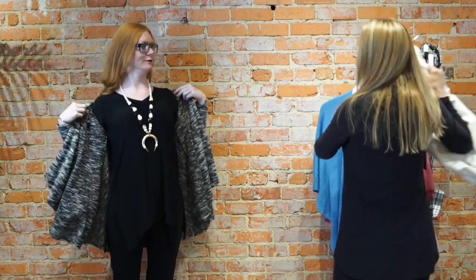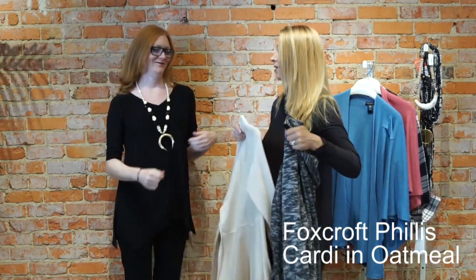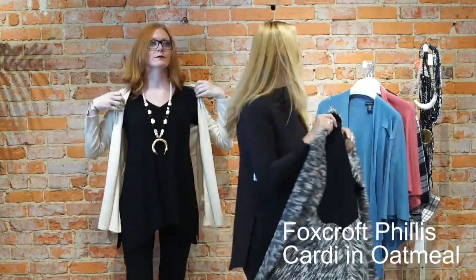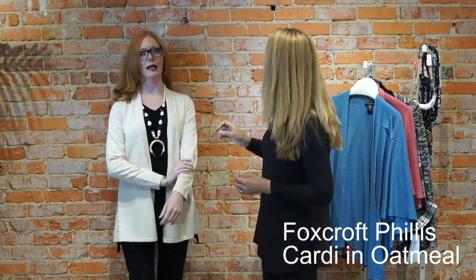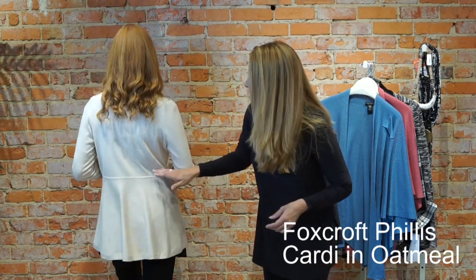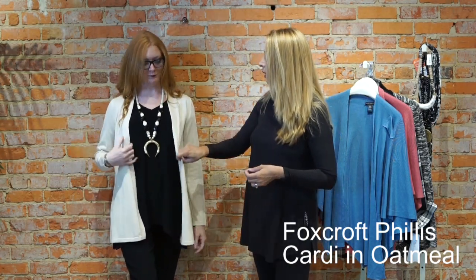Next up, we're going to keep that necklace on. This is another sneak peek — Foxcroft cardigans this season that are just simply gorgeous. We have several colors. This is the neutral. It is a beautiful — it's kind of a creamy, beige-y mix. Almost like a latte. It's a lightweight, but as you can see it's not a boxy sweater — it's got some figure and style to it. The back is pieced so that the back and bottom flare out. If you can't wear a boxy-style cardigan, this is the cardigan for you. Not too long, not too short. Great for the office. Very pretty piece. More on this next week.